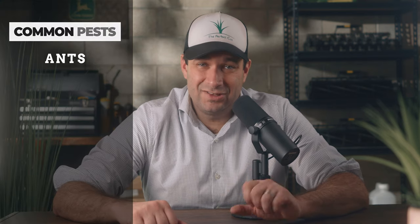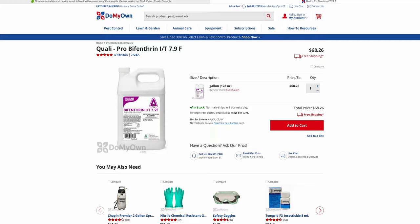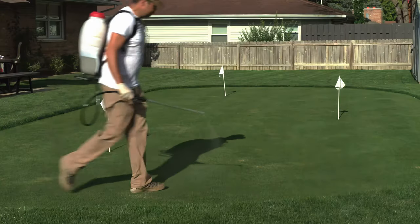A safer and longer-lasting alternative to control common insects like ants, armyworms, and sod webworm is a product called BifenLP with the active ingredient Bifenthrin. This is a popular insecticide due to its safety and ability to target a host of insects.